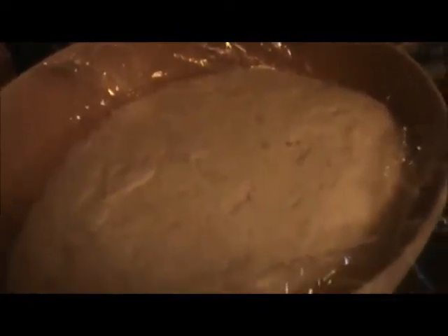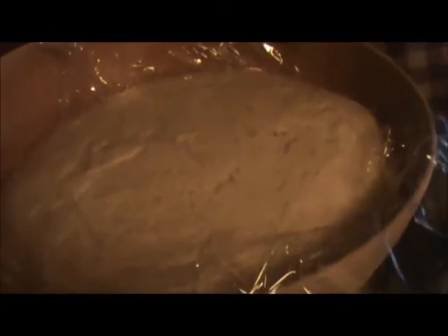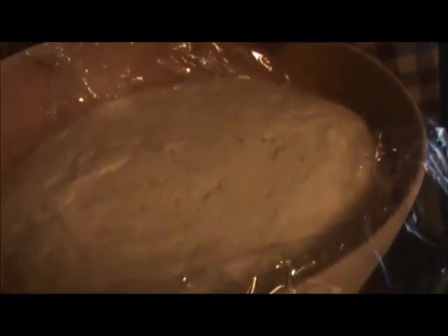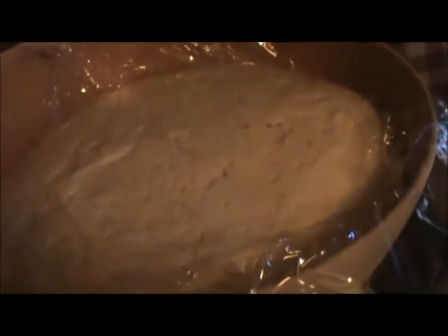Hi, YouTube. We're having fun and games with sourdough bread. Earlier this evening we made what I'm calling a regular loaf with a cup of sourdough starter and then just a regular bread recipe with yeast and everything. It was rising so slowly we had to put it in the oven - a warm oven - to help it get along, and it probably took two or three hours to rise.